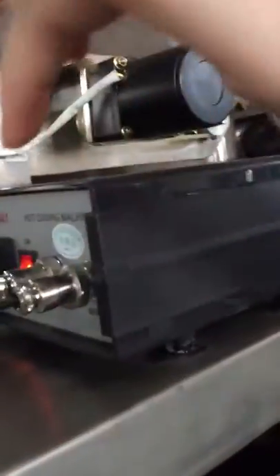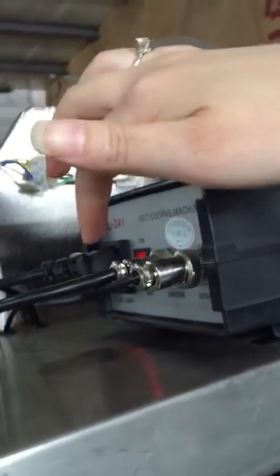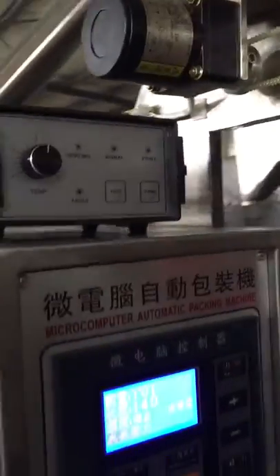This is the printer for printing code. This is for the switch — turn on or turn off. If you turn on, it means this machine, this printer code, will be working.